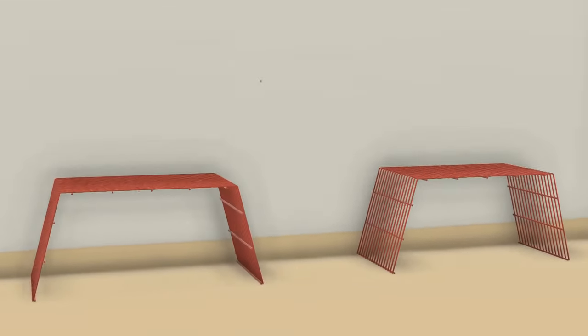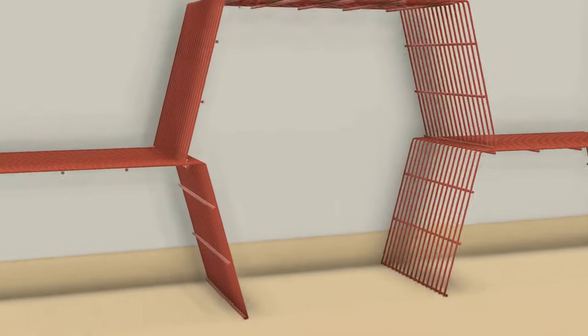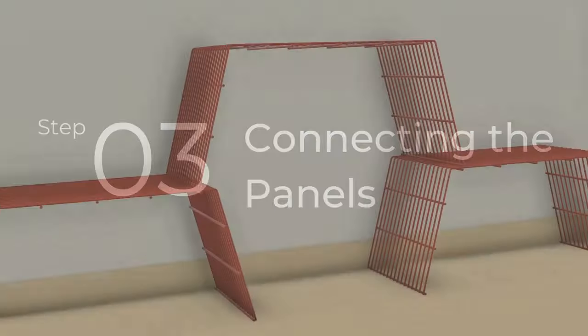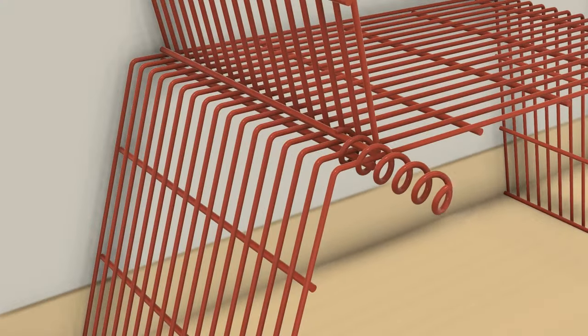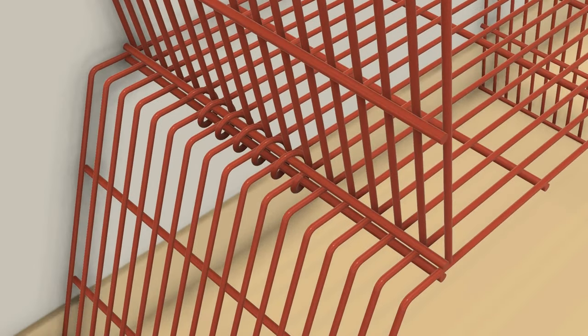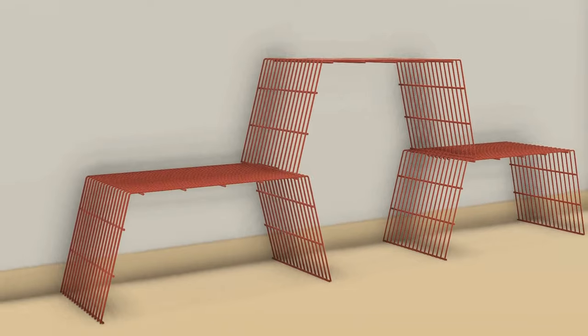While keeping the panels one over the other, make sure that the wires of the panels align. To connect the panels, insert the spiral between the aligned wires of the two panels. Make sure that the spiral is placed at the center.